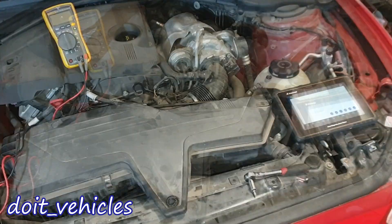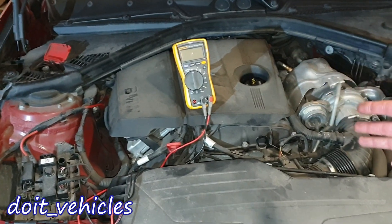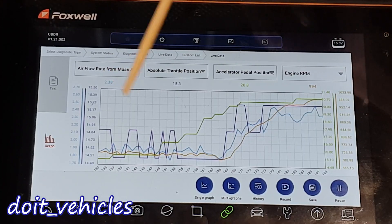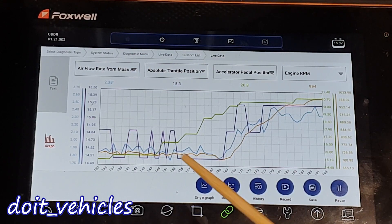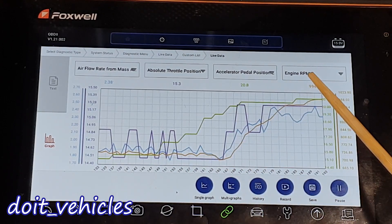We're going to see how to remove and clean the mass air flow sensor, check some live data, and I'm going to show you the voltage values you'll read from the connector when the ignition is on. With blue we have the mass air flow sensor value and with orange we have the engine RPM, and you can see how the blue line is basically following more or less the engine RPM.